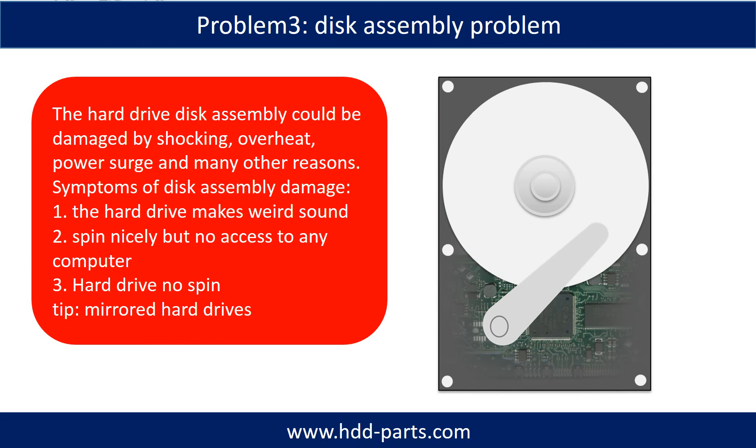If the hard drive disk assembly is damaged, we can do disk data recovery to recover the data from the disks. The common symptoms of hard drive disk assembly failure are: 1. The hard drive makes a weird sound. 2. It spins normally but there is no access from any computer. 3. The hard drive does not spin.